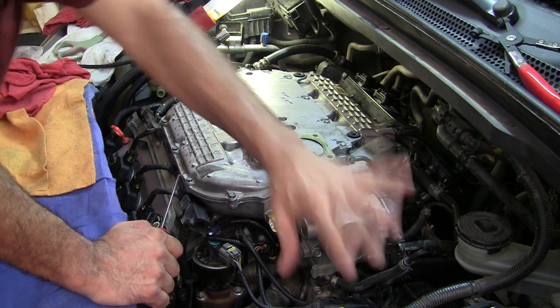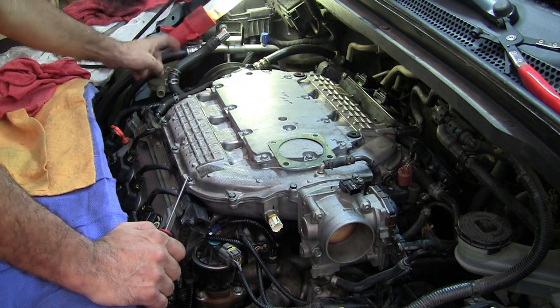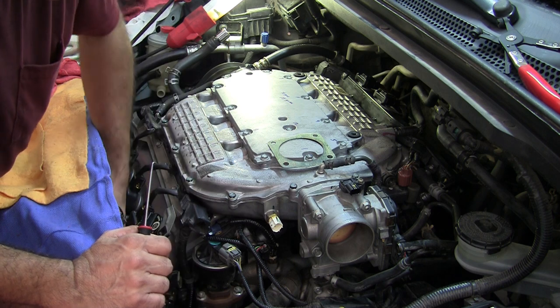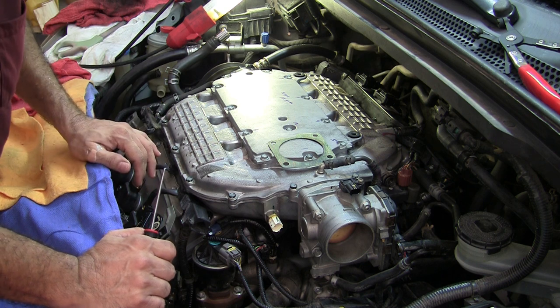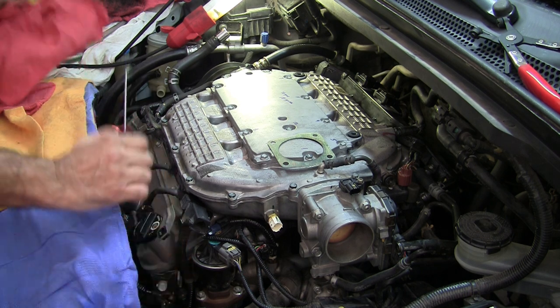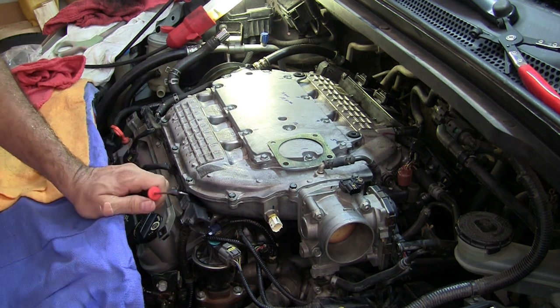Now I just got to get the air intake, get my clamps in order, put this hose back on, torque this down over here, and put my oxygen sensor and all that back on. Then we'll see if it'll start — that'll be the moment of truth. Alrighty, be back in a while.